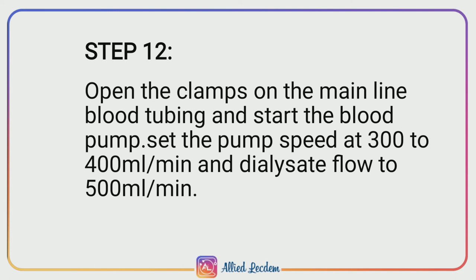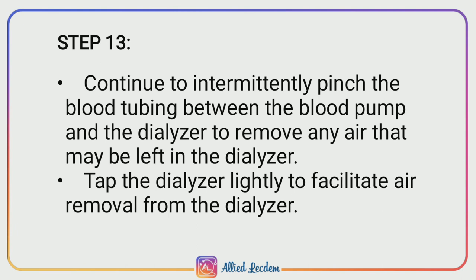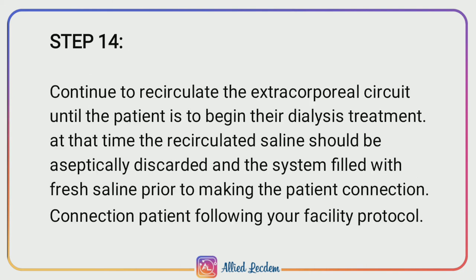Step 12: Open the clamp on the main blood line tubing and start the blood pump. Set the pump speed at 300 to 400 ml per minute and dialyzer flow to 500 ml per minute. Step 13: Continue to intermittently pinch the blood tubing between the blood pump and the dialyzer to remove any air that may be left in the dialyzer. Tap the dialyzer lightly to facilitate air removal.